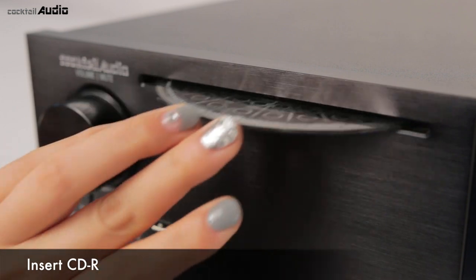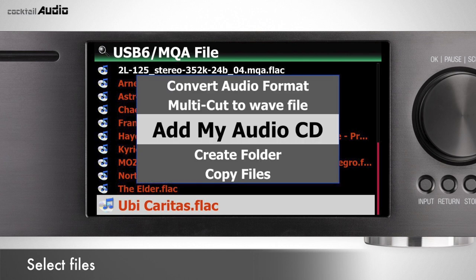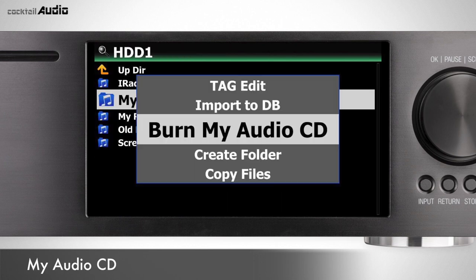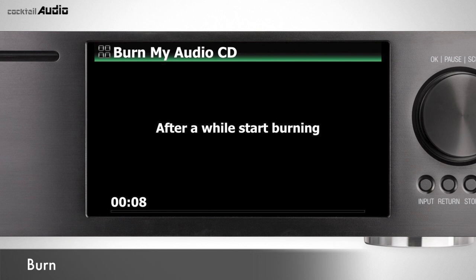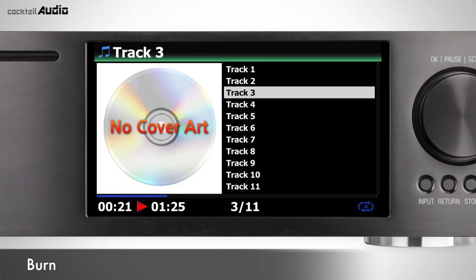Insert an empty CD-R and wait until the CDR detection message appears. Select files, press Menu, and confirm Add to My Audio CD. Selected files copy to the My Audio CD folder on the HDD. Go to Browser > Storage HDD > My Audio CD folder and press Menu, then confirm Burn My Audio CD to start burning. You can listen to the burned audio CD in a CD player.